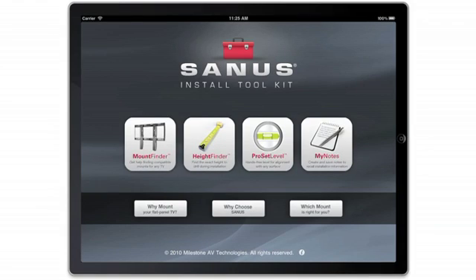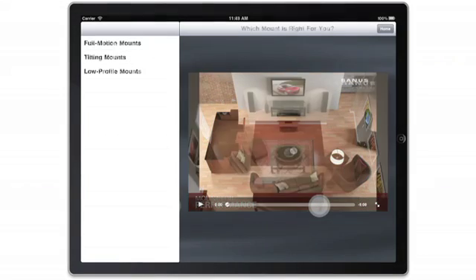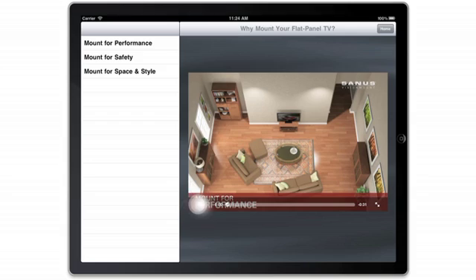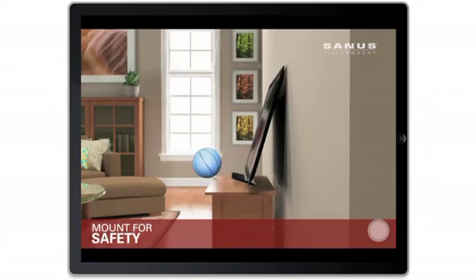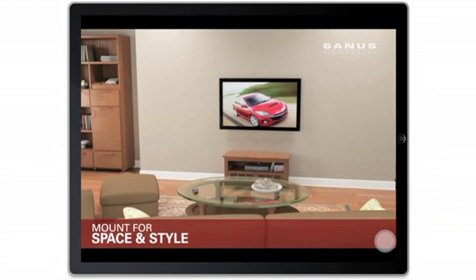With the Sanus Install Toolkit, you can access a number of animated videos that demonstrate the advantages of mounting a TV and the different types of mounts available. The videos demonstrate the advantages of mounting a TV for performance, mounting a TV for safety, and mounting a TV for space and style.